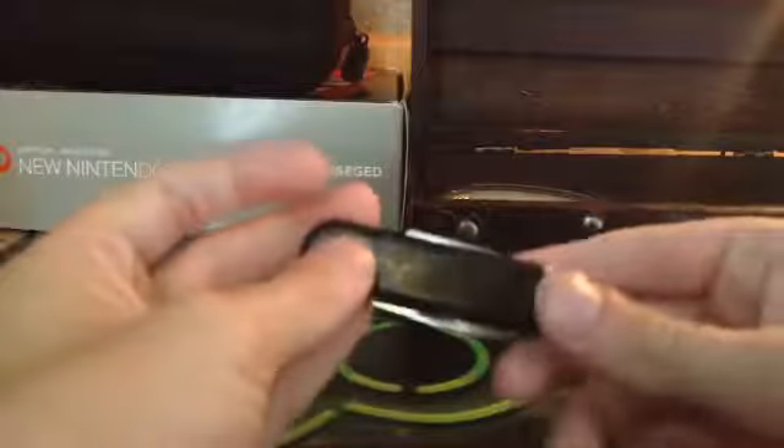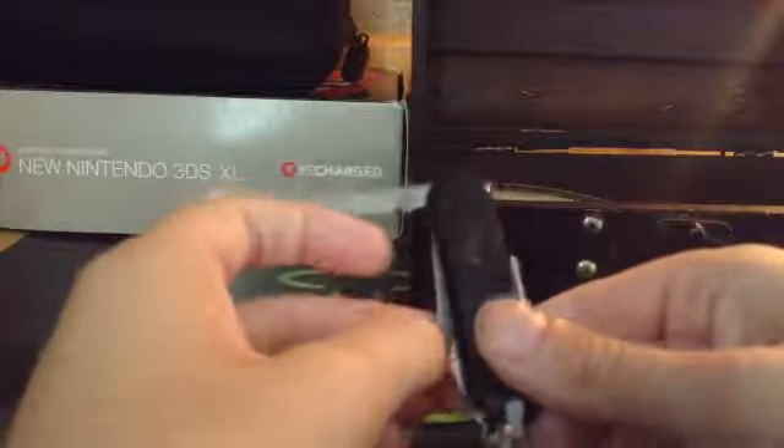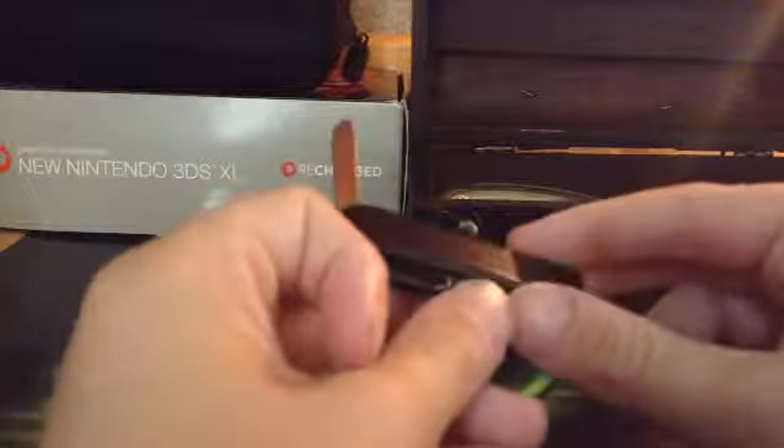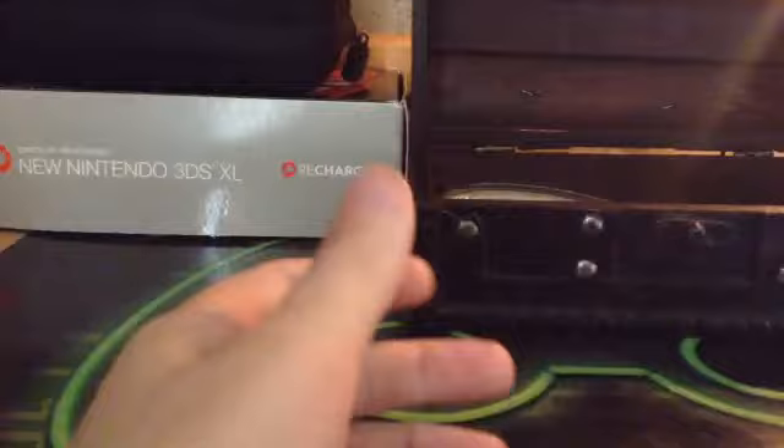Next we'll do this little mini knife. Got a blade on it, nail file, cleaner thing, and a pair of scissors. It's got a little keychain hook thing, so you could put it on your keys or something. That's pretty cool.